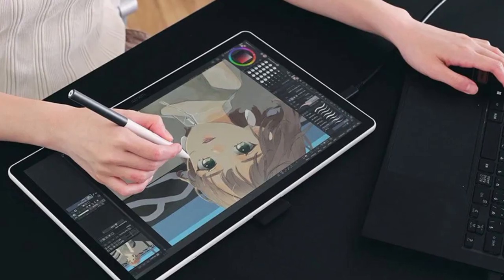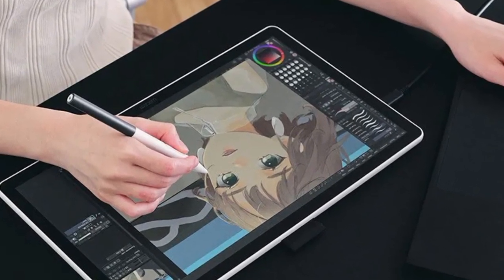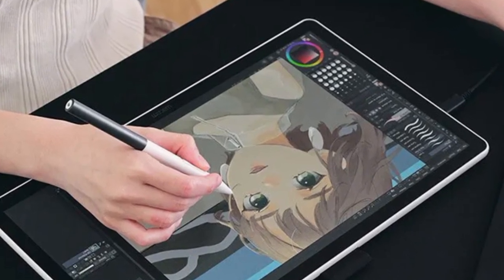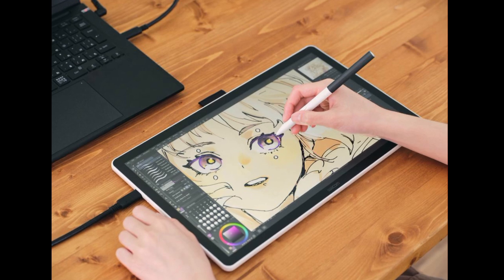Artists can begin drawing right away with the handful of included software trials, such as Clip Studio Paint Pro, or they can turn to third-party freeware drawing software such as Krita, which can simulate natural media such as oil paints on canvas.